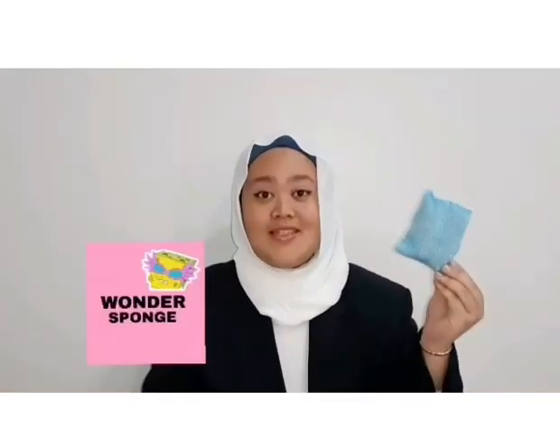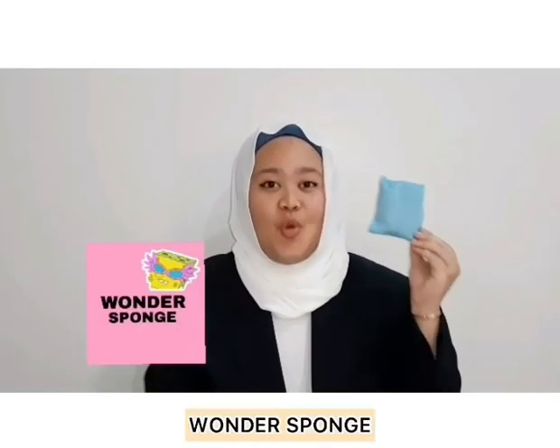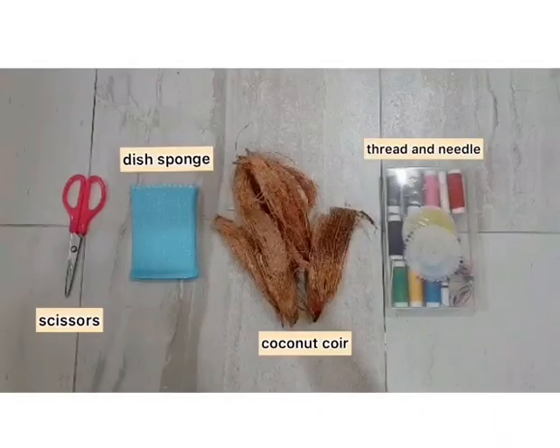My name is Alia Zofar Binti Asmadi. This is our innovation for good health and well-being. It is called Wonder Sponge. The materials needed to make this Wonder Sponge are a thread, perils, scissors, coconut coir and a dish sponge.